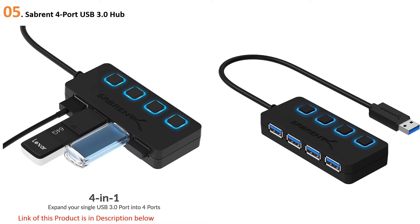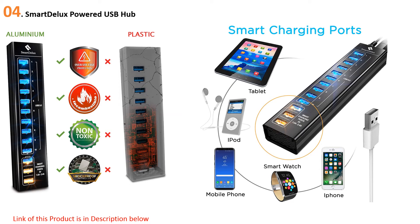At number four: the Smart Deluxe Powered USB Hub. Sync more data faster with 13 USB 3.0 SuperSpeed ports — 10 USB ports delivering up to 5 Gbps transfer rates for lightning-fast data movement. Three ports act as fast-charging ports, powering your devices at 2.4 amps. The hub is well-constructed with durable aluminum alloy and laser-etched port markings.